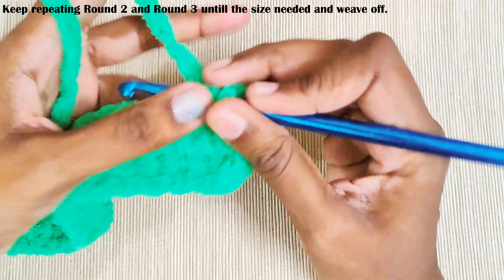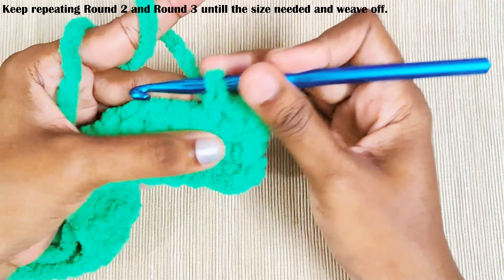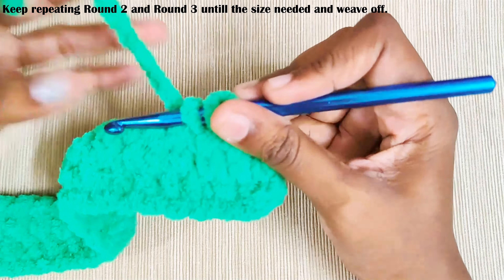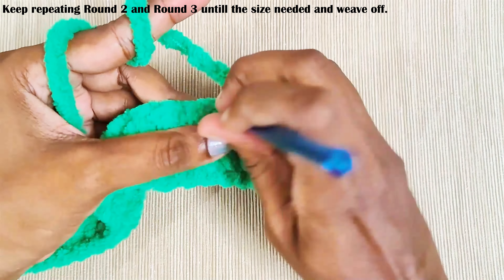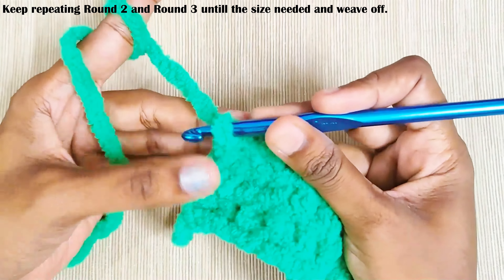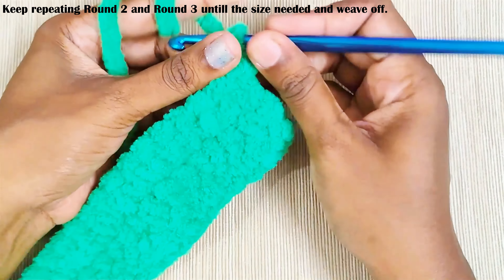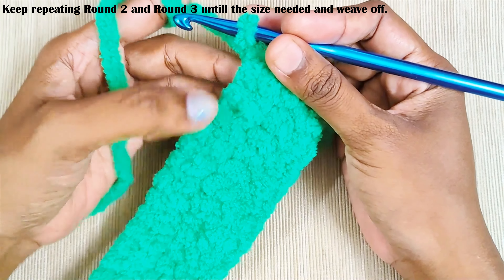Start with one round of single crochet. Once you reach the end, chain one and turn your work, and now make one round of half double crochets.